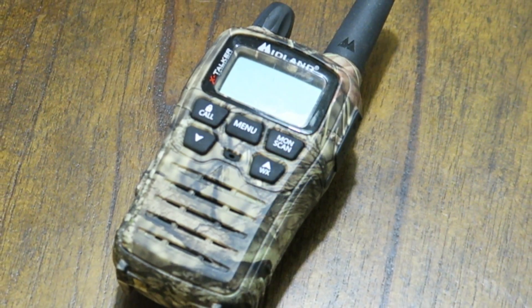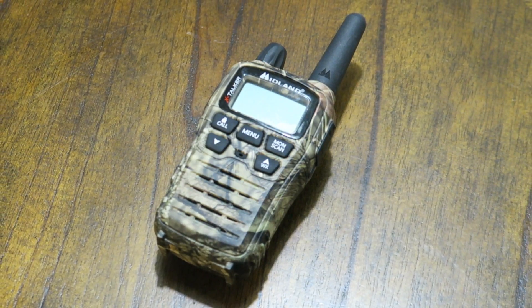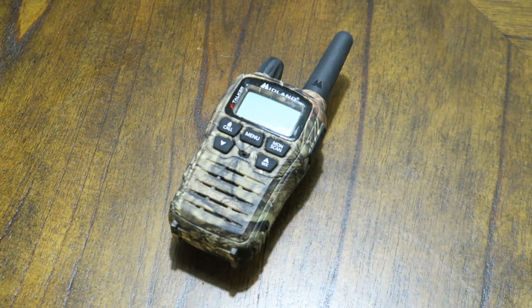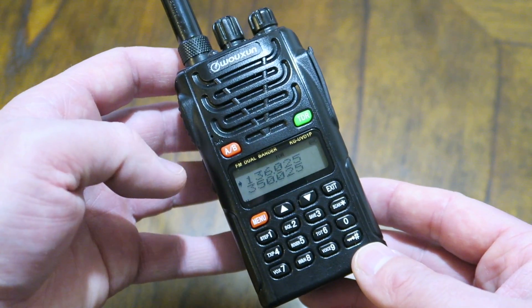Many of you are probably familiar with two-way radios you can pick up at sporting goods stores, such as this Midland two-way radio. You can use these on the FRS channels — the Family Radio Service channels — and the GMRS channels as well. You do need a license for anything other than the FRS channels, which have very limited range and power.